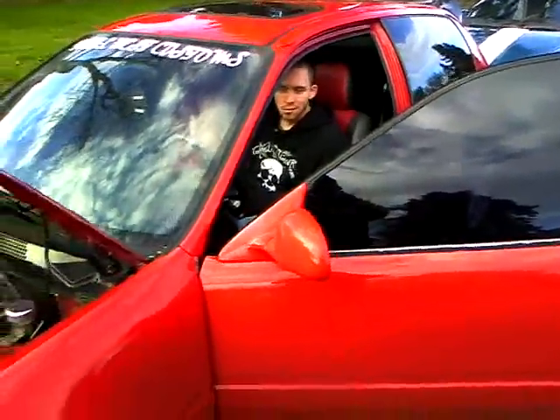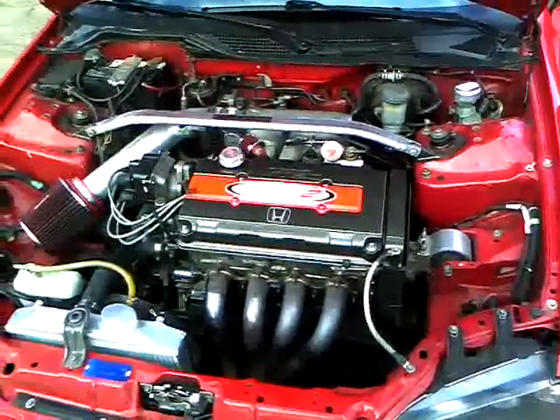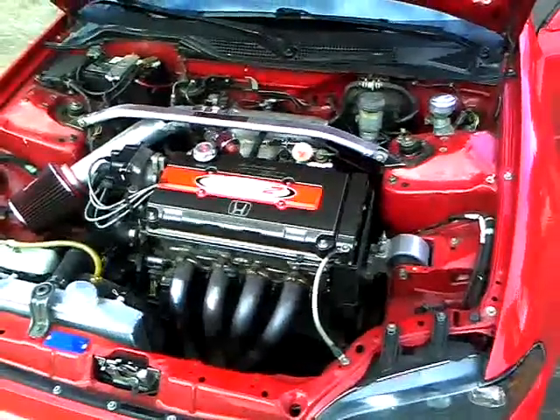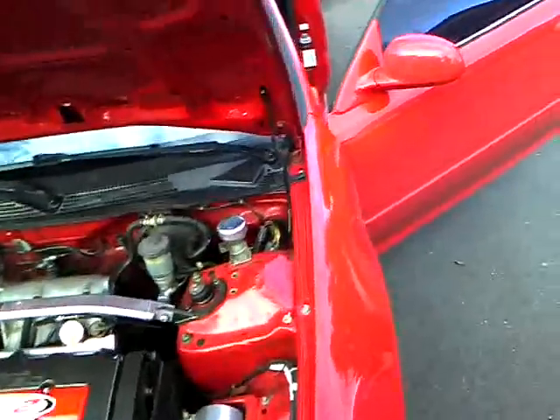JDM B-18C, Total West Customs. I'm guaranteed — not even hitting VTEC yet and it's sounding amazing!